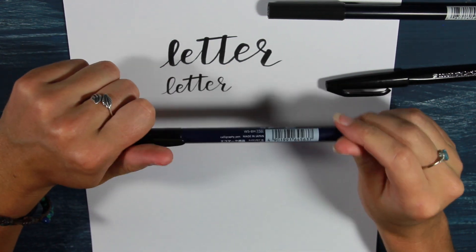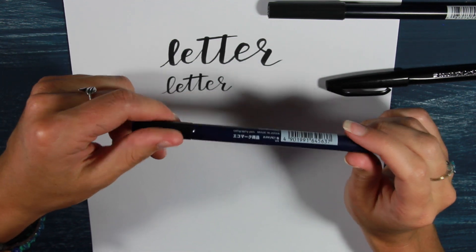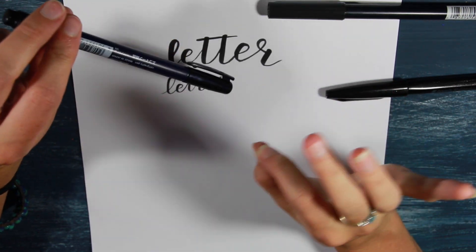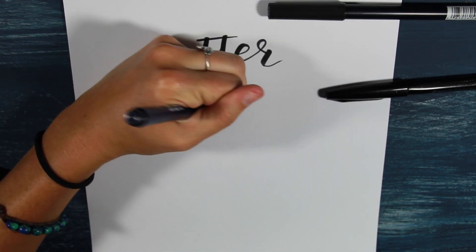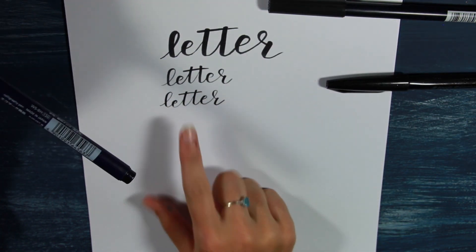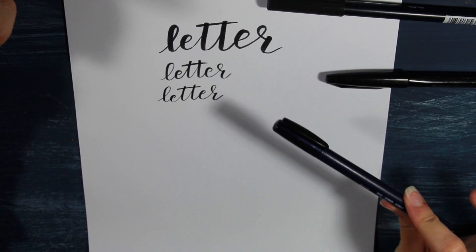The last pen I'm going to show you is a newer pen of mine, but it has quickly become my favorite black pen to use — possibly even over the Pentel Fude Touch Pens — and that is the Tombow Fudenosuke pen. This is the hard tip. Typically you can get a set of two with a soft tip and a hard tip. I like the hard tip the most because it gives me the best amount of control. This pen is super similar to the Pentel Touch Pen. These are nearly identical, but I think the Fudenosuke is a little nicer because the color is a little more of a true black, and the thin strokes — which is usually what I struggle with the most — are really easy and really fine.